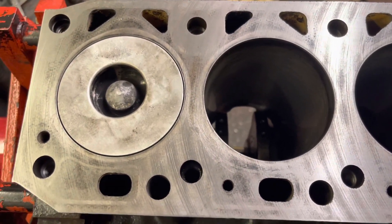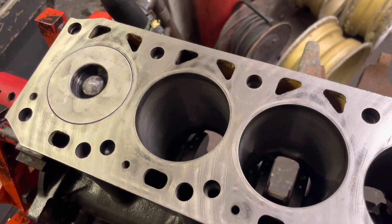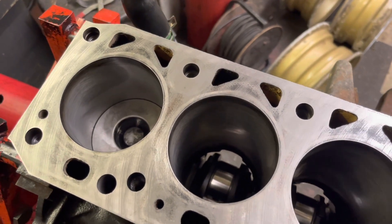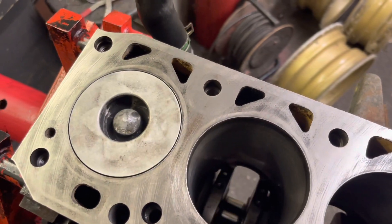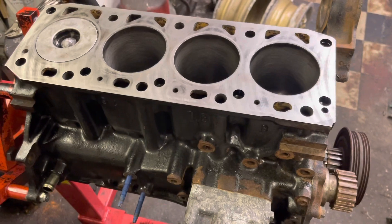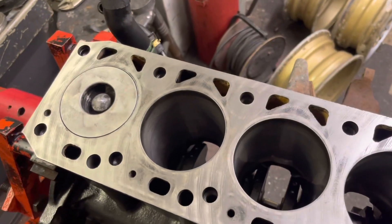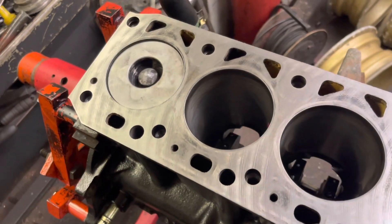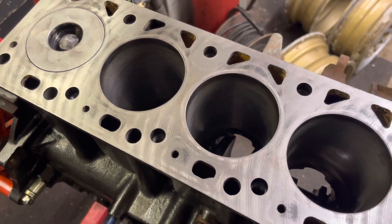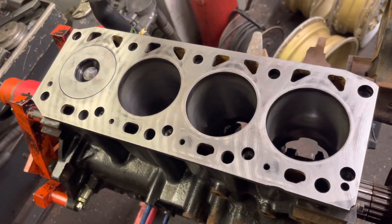I took a piston and rod from the Connect and gave this block a light hone. Fortunately, Ford didn't change any of the specs - journal size, bore size - it all measures up absolutely spot on; even the deck height is correct. This engine is actually a crossflow unit, but you can't tell because it's been beefed up a bit - you could even put a Lotus twin-cam head straight on it. One piston's in and the clearance is correct, so all we need to do now is fit the other four pistons, put the sump back on, fit the TDI head, and see if we can get a tune out of it.